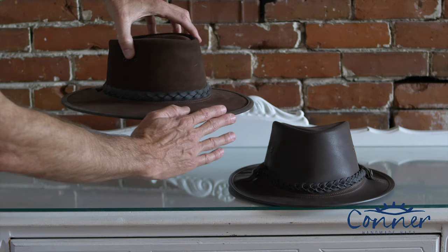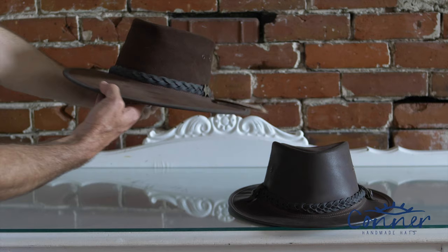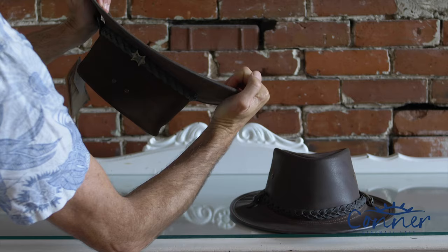Number one, possibly you don't like the shape of the hat. Maybe this particular hat is too flat. This hat has a wire in the brim — it's a BC hat, a Stockman hat, one of my dad's famous leather hats that he made way back in the day. The best way to shape a BC Stockman hat, since it has a high tensile fencing wire in the brim, is to turn it over like this, put your palms here, and just give it a slight bend like that.